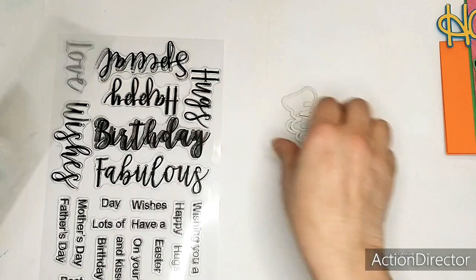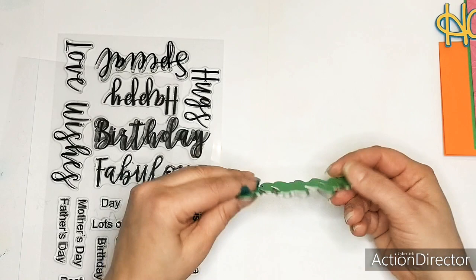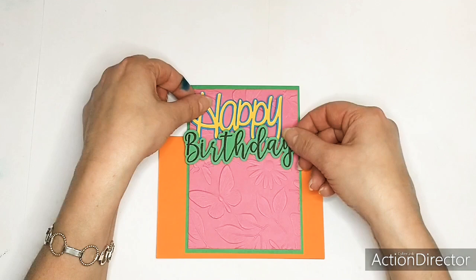This one - it's the Birthday and I already cut it. It fits perfectly, and then you get an outer edge. These two sentiments I'm going to use - Happy Birthday.